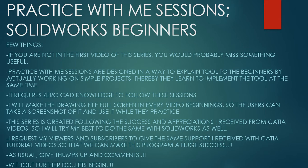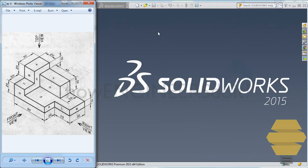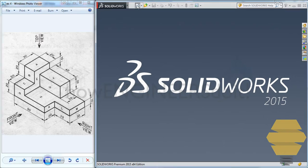I request my viewers and subscribers to give the same support I received from CATIA tutorial videos so that we can make this program a huge success. As usual, give thumbs up and comments. Without further ado, let's begin. In this video we will work on exercise 4. The expanded image of exercise 4 is here and you can take a screenshot if you want.